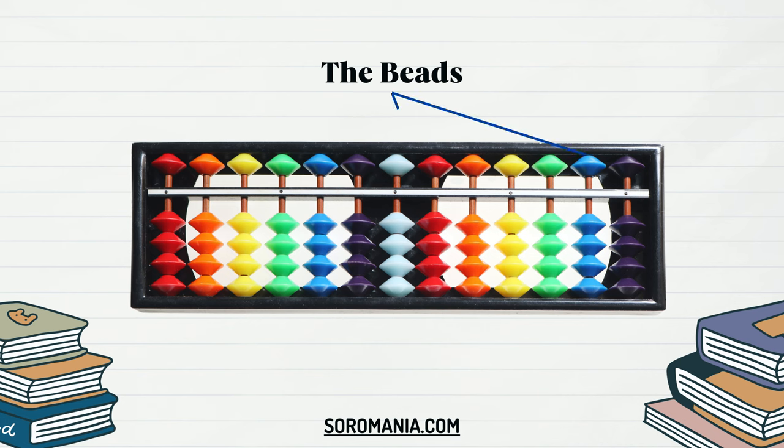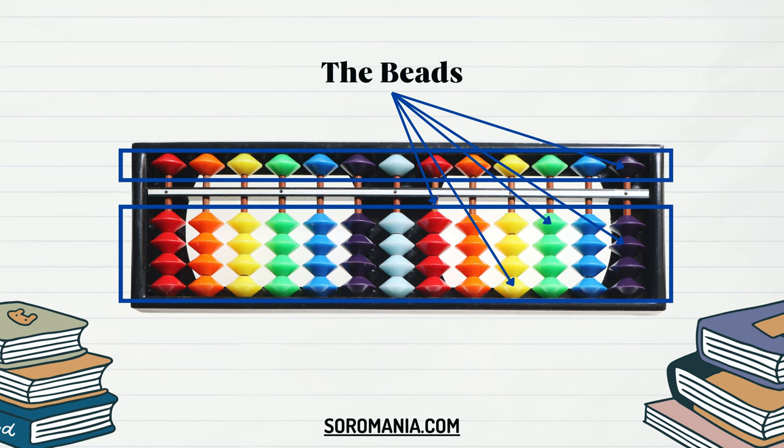Beads are the core components of the Soroban, situated on rods within columns. These beads are movable and represent specific numerical values based on their positions in relation to the reckoning bar. Typically, in a Soroban, there is one bead in the upper deck and four beads in the lower deck of each rod. The single bead on the upper deck represents five units, while each of the four beads on the lower deck signifies one unit. By sliding these beads up or down, users perform arithmetic operations and manipulate numbers swiftly and accurately. The beads play a pivotal role in aiding mental calculations by providing a tangible and visual representation of numerical values, allowing for rapid computation and helping in understanding place value and arithmetic operations.